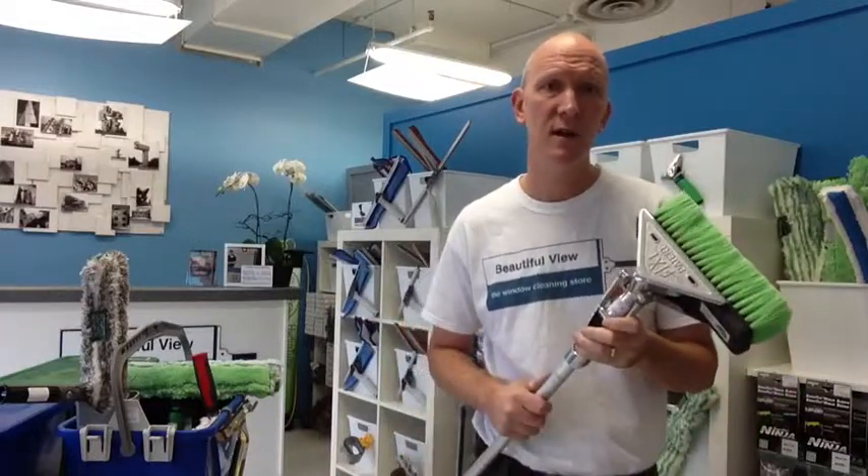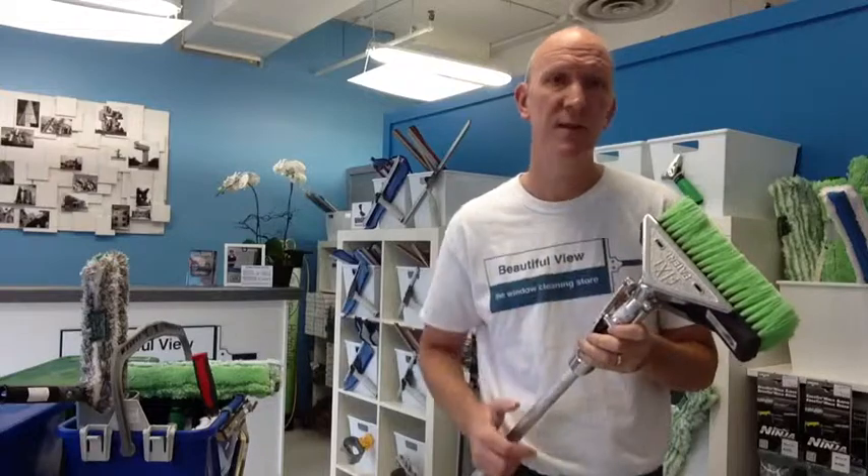Check us out at TheWindowCleaningStore.com for the Metal Fixie Clamp by IPC Polex. Bye for now.